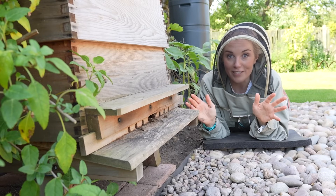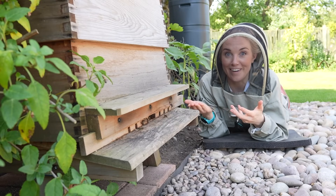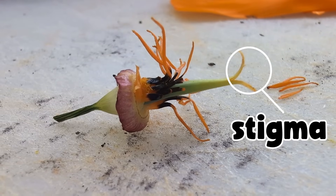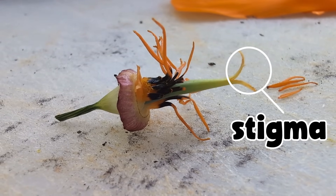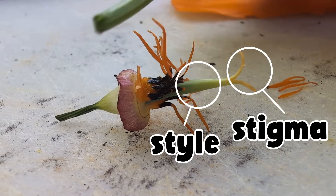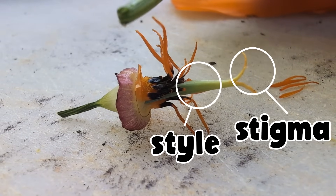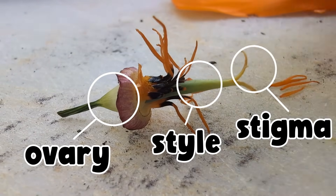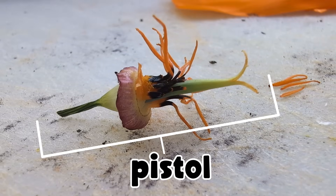But not all of the pollen that sticks to their fuzzy bodies will make it back to the hive. When the bee arrives at her next flower, some of those pollen grains will fall off her fuzz and land on this part of the flower — it's called the stigma. Those pollen grains will then travel down this tube called the style, all the way to the bulge at the bottom that we call the ovary. The ovary, the style, and the stigma together are called the pistil.